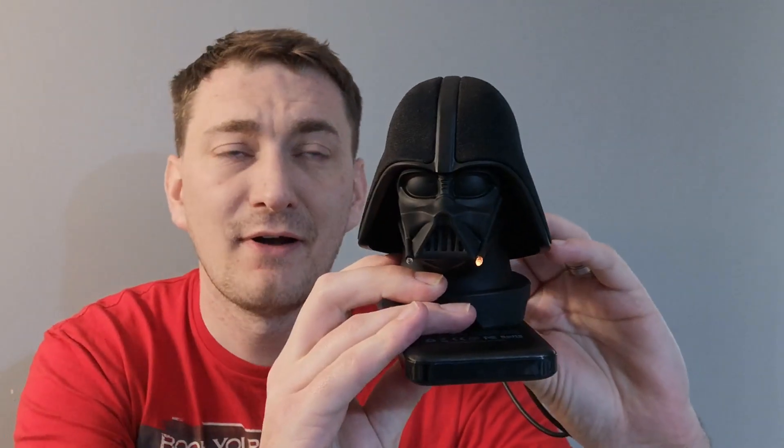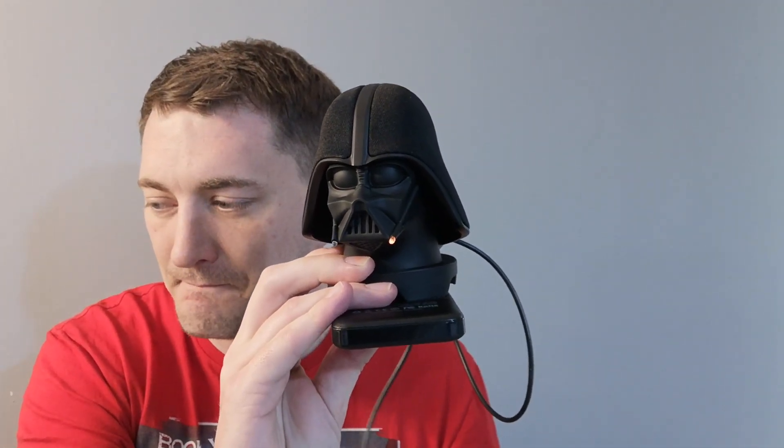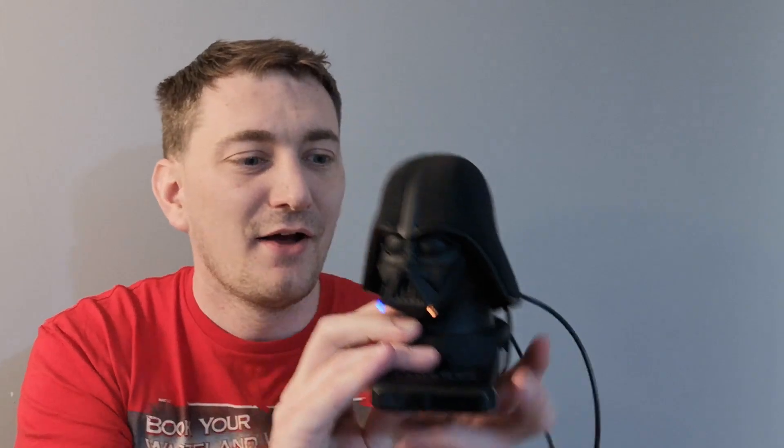So if you press and hold the power button — that's awesome. And when you turn it off it does exactly the same sound.